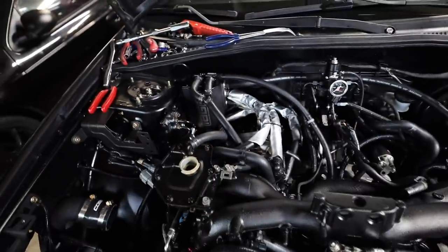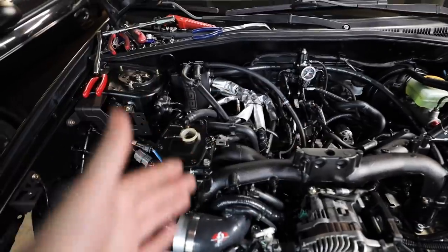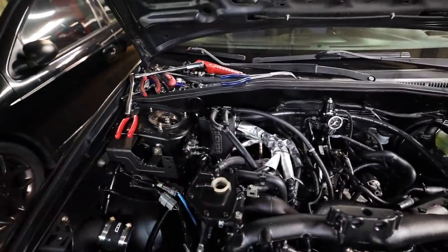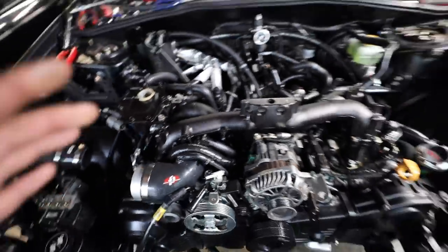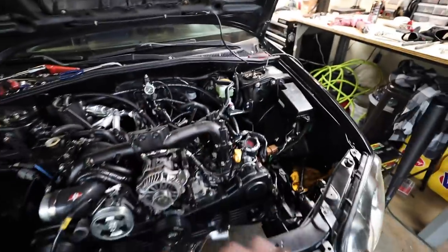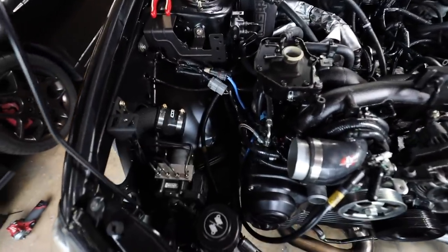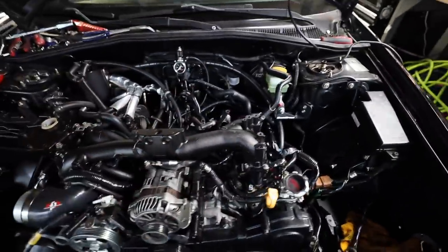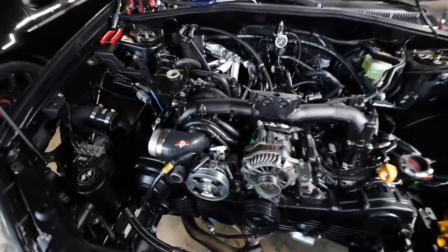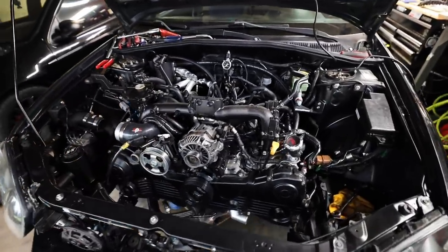Upper coolant reservoir is in. All AOS lines are plumbed up. I don't have the PCV provision for the AOS, so instead of running two breather lines to the turbo inlet, I just Y'd them off into one — IAG said that shouldn't be a problem. I need to get a cap for that fitting on the turbo inlet. I'm ready to get the throttle body on and get all the intercooler piping done, but I'll finish this side first. I feel extremely rushed — our tune is in a week and we don't know if we're going to have problems, so I need to get this started to mitigate any issues.